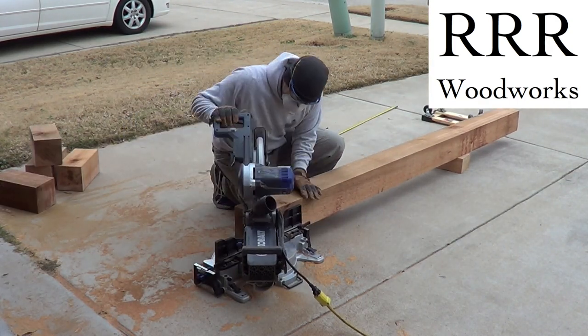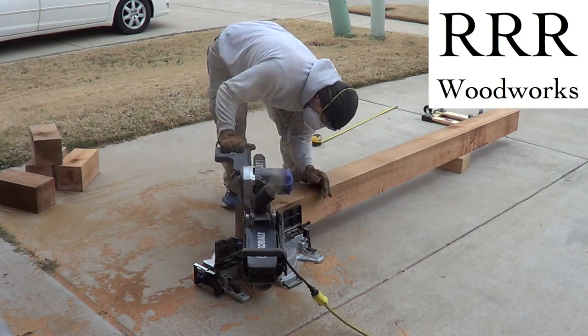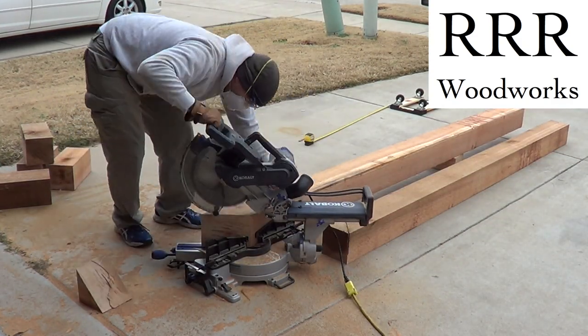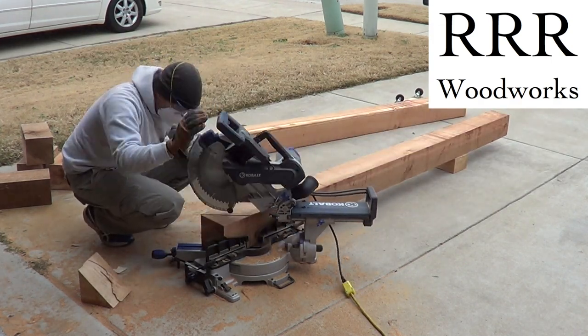The next step was to cut the 45-degree braces that are going to be sitting inside the posts going up to the 2x12s and 2x6s, so there are about 8 of them total.